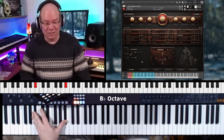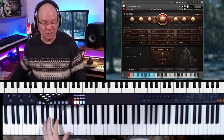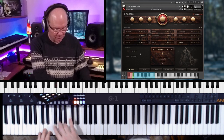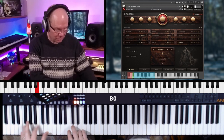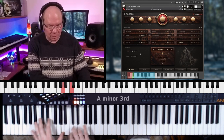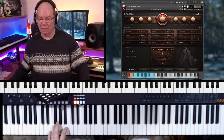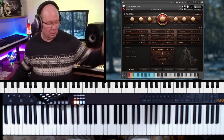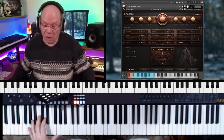It's unbelievable. And then pizzicato — it's a little kind of... listen to this ring out.